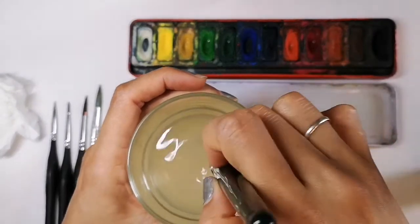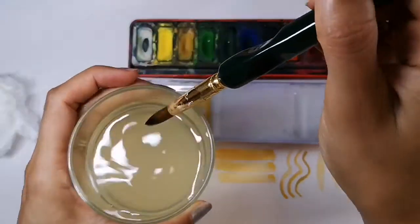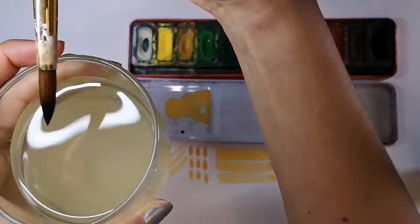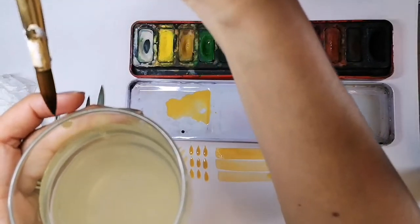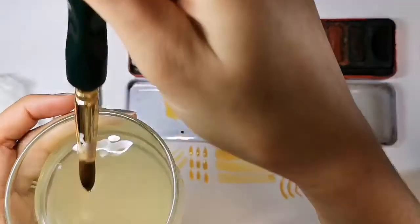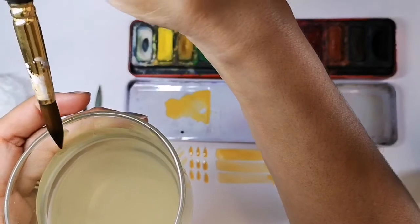Washing your brush is super important. It should be a gentle process. Wipe the brush on the edge. If it still runs a bit dirty, then wash it again. The more you look after your brush, the better it will serve you, and the longer it will last.